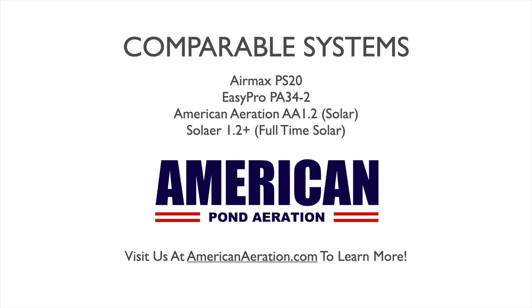AirMax only offers the two-diffuser aerator with the half-horsepower compressor. The EasyPro PA34-2 is also very similar to the standard Casco RA2 — it has a quarter-horsepower compressor, 200 feet of weighted airline, two diffusers, and a multitude of cabinet options. The American Aeration AA1.2 has similar coverage to the RA2 but is a direct-drive solar system, running during daylight only. The Solaire 1.2 Plus is a full-time solar system with very similar coverage to the Casco RA2, and if you have no options for power, these solar kits may be the answer. All of these systems can be found at AmericanAeration.com.